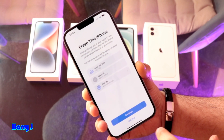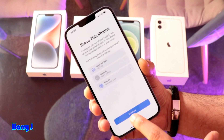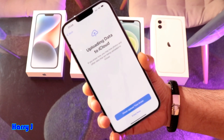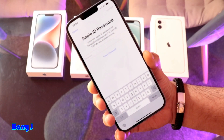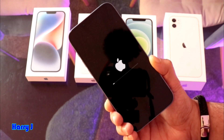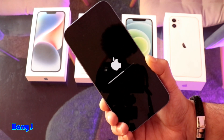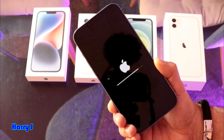You'll see your Apple ID and all your information. Hit Continue, then enter your passcode. Tap 'Erase Now' — enter your password and confirm. The phone will now go to the erase process.